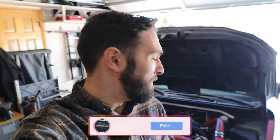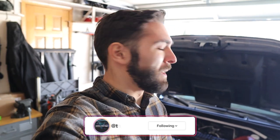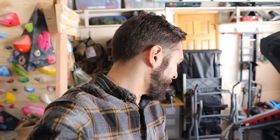Welcome back to the channel. The car is looking a little rough because it's the middle of winter - you guys probably saw that cracked front splitter or the front lip there.